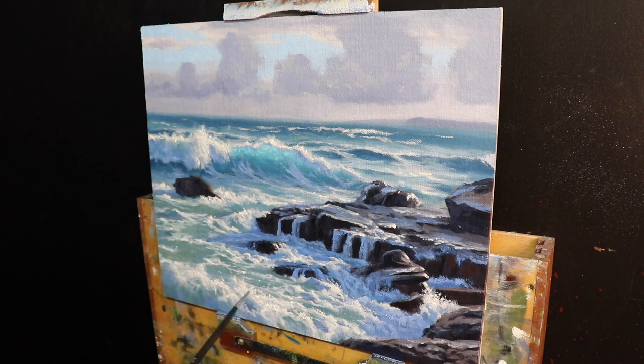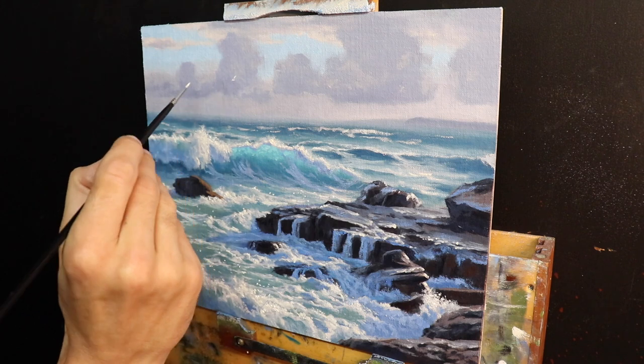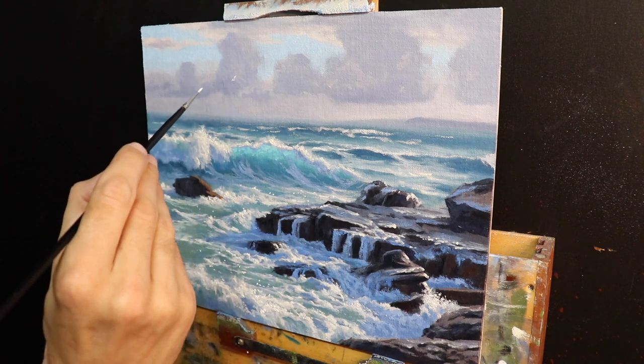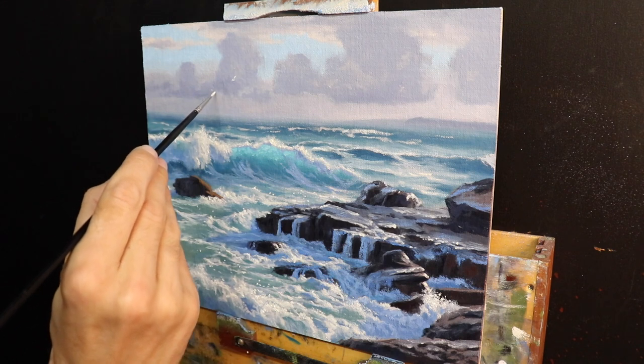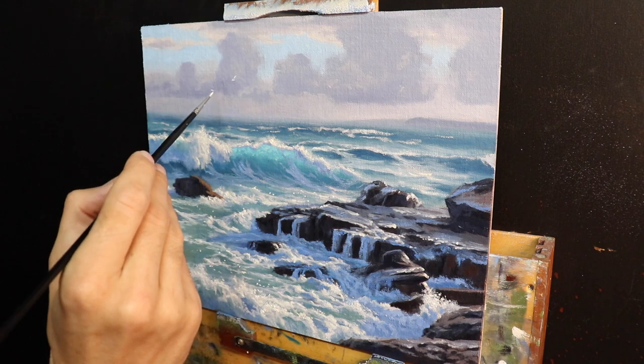I finished up the painting by adding a few seagulls in the distance. I like adding seagulls or birds to my seascapes as they add another area of interest and add to the story of the whole scene. It was here that I decided the painting was complete.